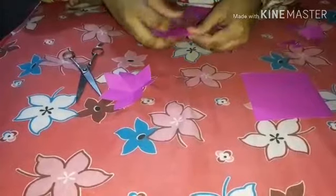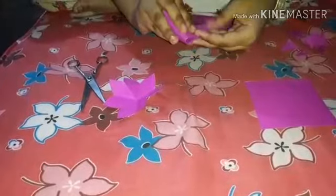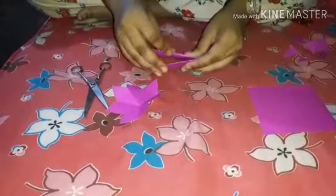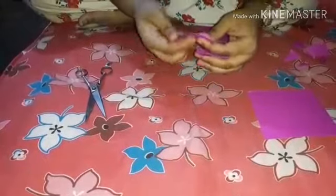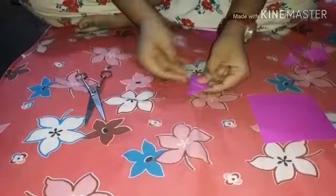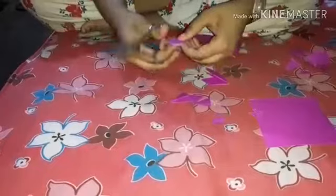Just fold it diagonally. Here I am using small paper — you can use big paper also. Fold it, then fold it like this. Now you can use this one as the pattern. Just give a shape, and then again cut it, so that you will get one more 8 petal flower.